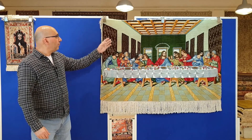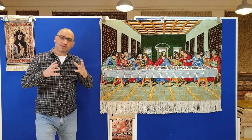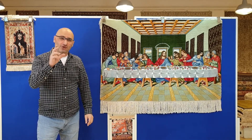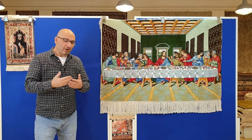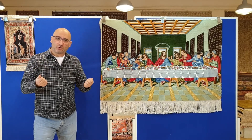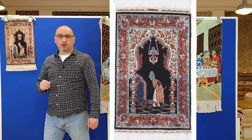We have a Tabriz rug here that is Leonardo da Vinci's Last Supper. It is probably one of the most often-replicated Persian rugs. I also have a lot of clients who genuinely love pictorial rugs, whether Persian rugs like this one, or this very rare old Hereke Aussie pak.